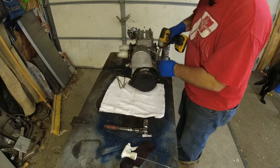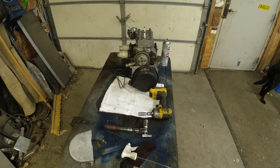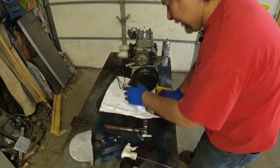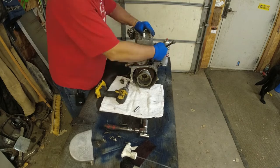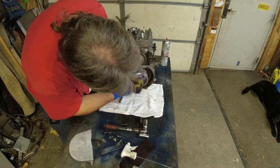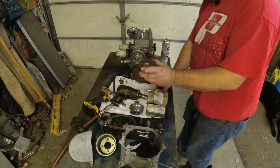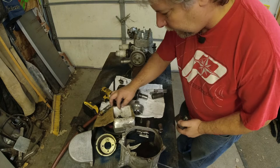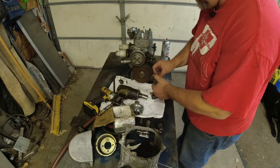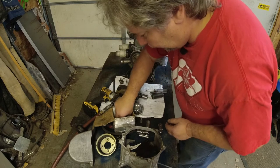Since I've got it this far apart, I might as well just do the crank seals. I've got this homemade puller - I just made it out of a slug of steel. Pretty easy to make your own pullers, highly recommend it. At least it's easy to make your own flywheel pullers; I don't know that I'd make my own clutch puller.